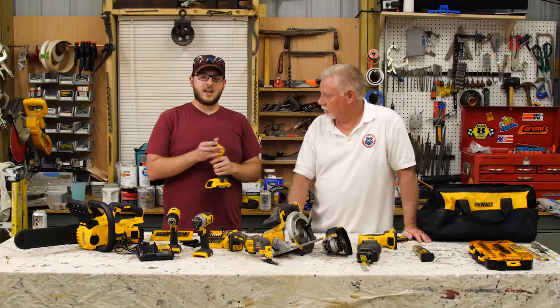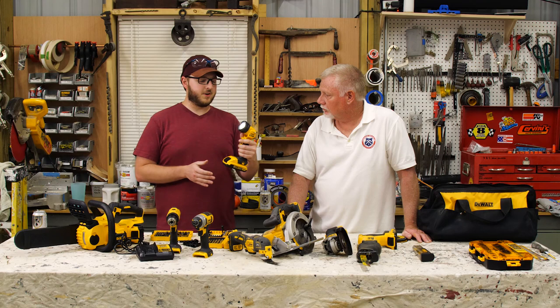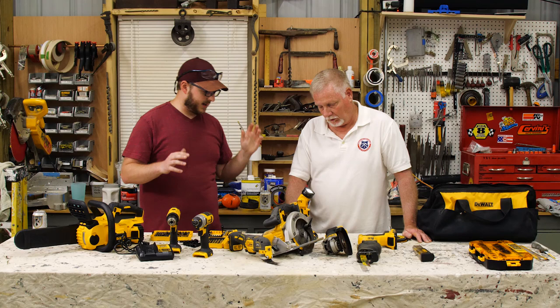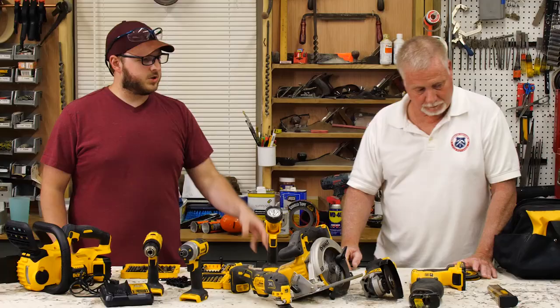We have used the work light a couple of times during the conversion process — underneath the hood or underneath the bus. It's nice that you can set the tilt angle. It's not like the best spread of lighting by any means, but it seems to get the trick done. And with any of these 20-volt batteries, the thing seems to last forever.